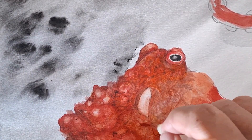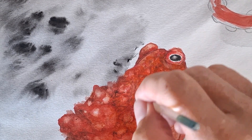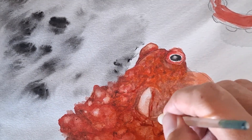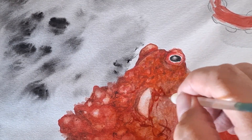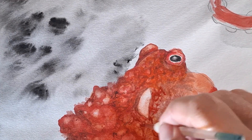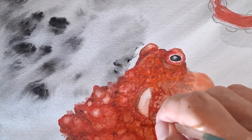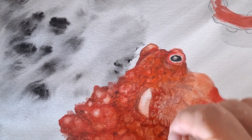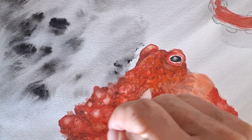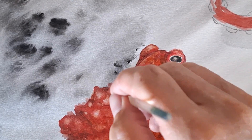I kind of refer to watercolor as 'Fred and Ginger' painting. For people who have some age on them — Fred and Ginger were a dancing couple back in the '30s and '40s. The way they explained it, Ginger Rogers was more talented than Fred Astaire because not only did she copy everything he did, but she did it backwards and in high heels. That's kind of the way I'm painting — in reverse of acrylics.